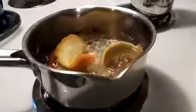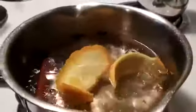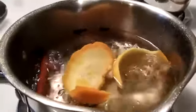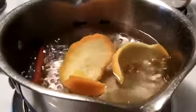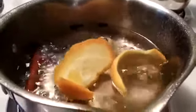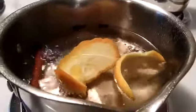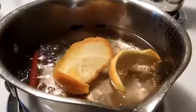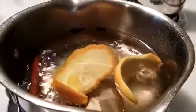In this pot I have simmering one and a half cups of water, plus one and two thirds cups of sugar, three inches of orange rind, one cinnamon stick, and four cloves. I'm going to let that simmer until it becomes syrupy, so it's going to need a little more time.